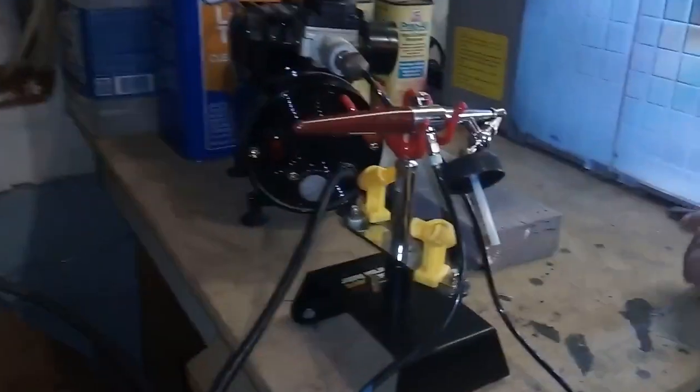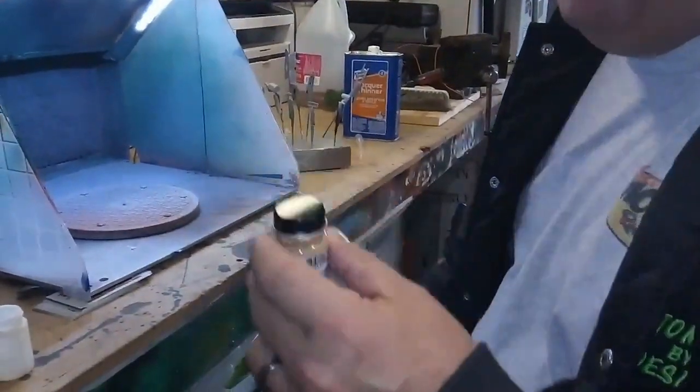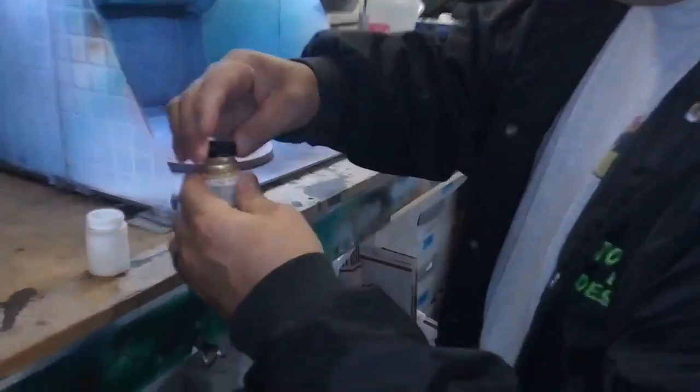Hi, welcome back to Terry's Model Rod Shop. Today I'm going to thin a little bit of paint and airbrush some interior panels on a Corvette I'm working on. We're going to go out here in the paint department and I'll show you what I'm doing. Here we are — you can hear my paint booth already running. I've got everything set up, my airbrush, and I've already shaken my paint with my paint shaker.